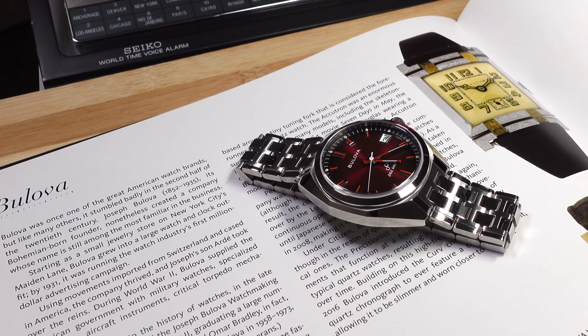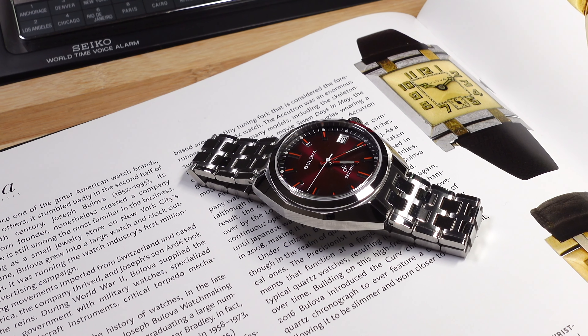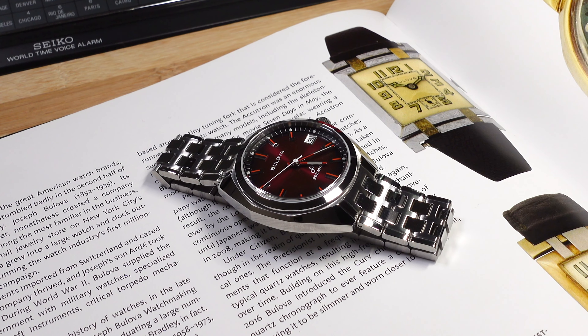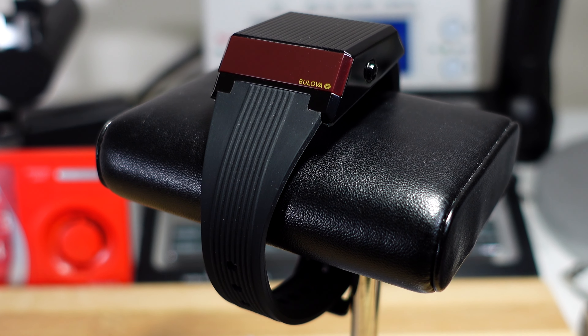For me, modern-day Bulova is at its best when it goes back into its rich history of watches, picks out one of the classic designs, and then modernizes it with current materials and current technology — making something that still has the vintage flair but modern durability.